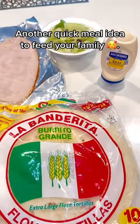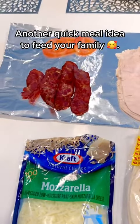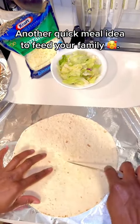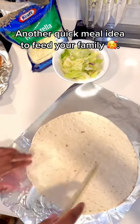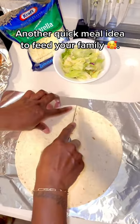So the other day when I was on live, someone asked me to do a video of how I make my turkey melt. So as requested, here we go. You basically take your flour tortilla and cut it in fours, like you see me doing here — really easy, really simple.